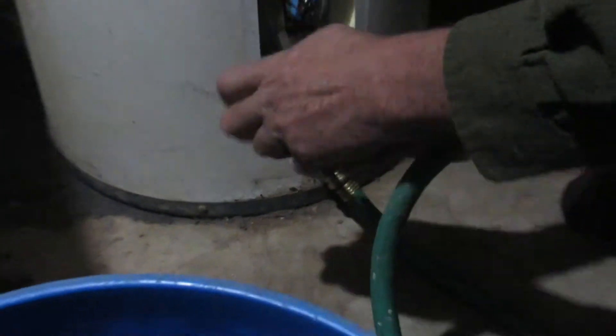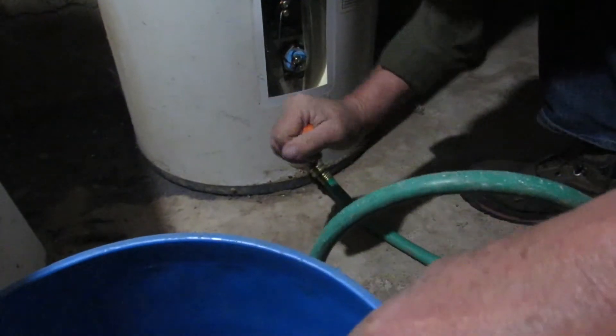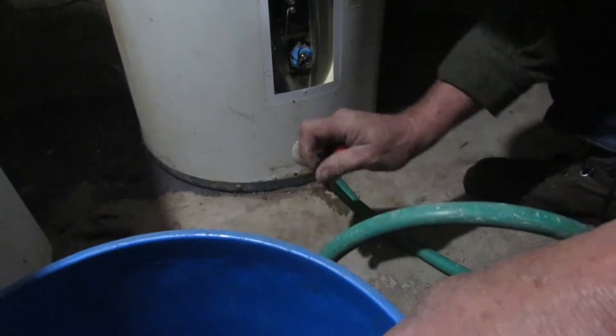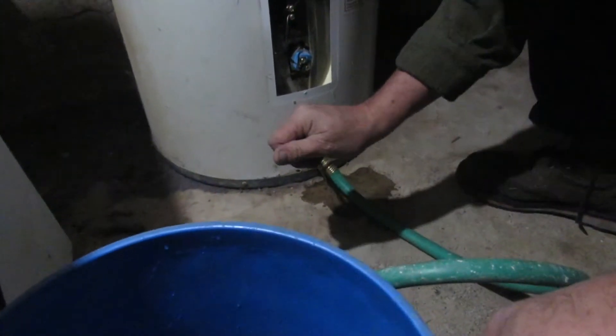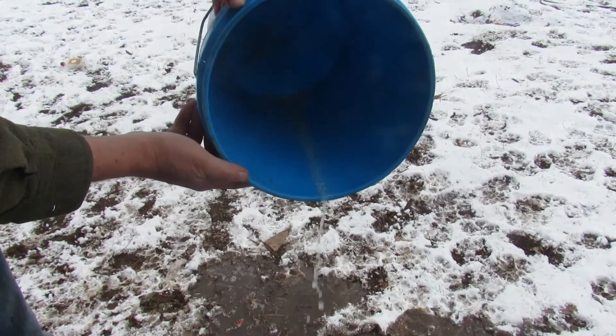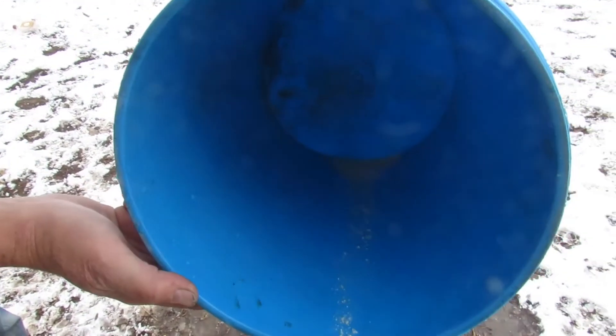Go ahead, search the web. There are hundreds of videos on flushing water heaters, installing three-quarter-inch ball valves, oscillating the flow, and other tricks, but when they stop and show you how much sediment actually came out, it never amounts to more than a cup or so.